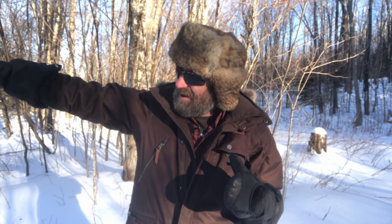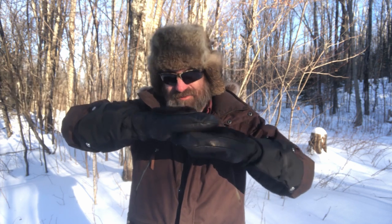The last couple nights dipped down into the negative 20s. Even Lake Superior, our little bay right out there, is finally frozen over, which is good because we can get out there to do some ice fishing pretty soon now.